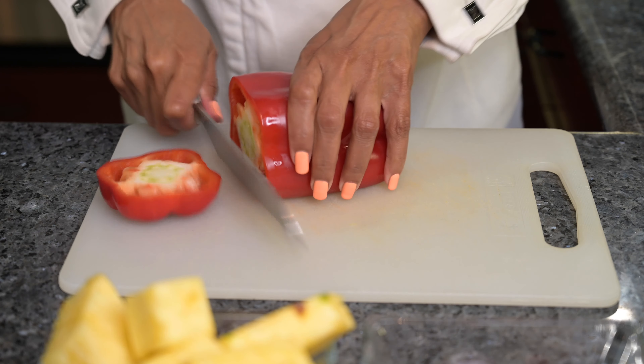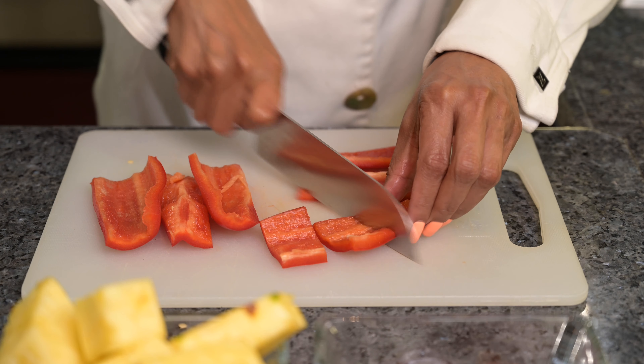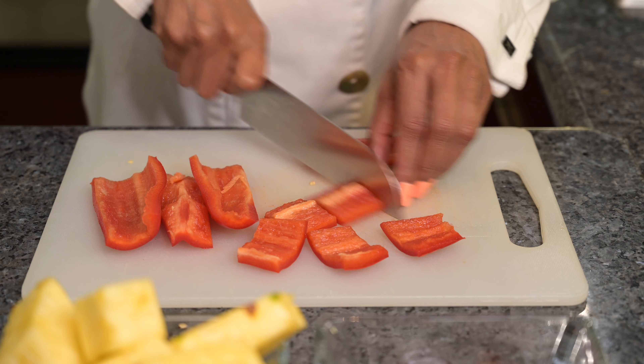Cut each slice of your pineapple into two-inch chunks. Next, I'll cut up my red bell pepper into two-inch squares. I want the pieces to be nice and uniform because that makes the end product look nice.